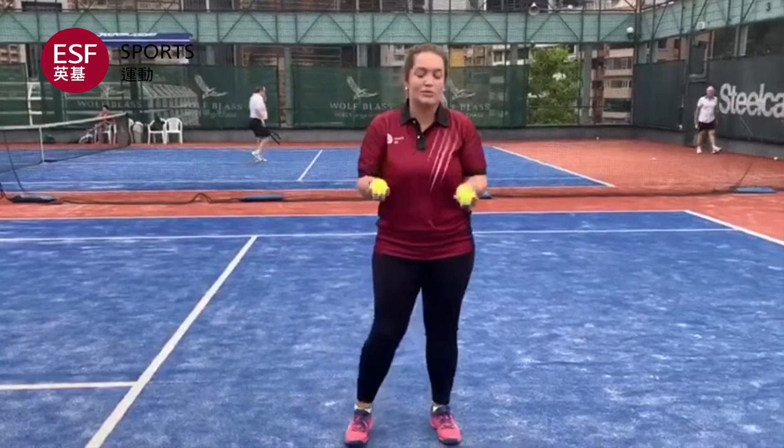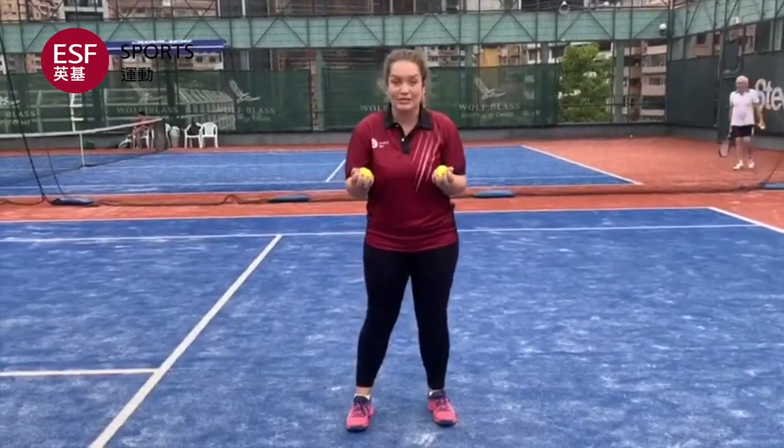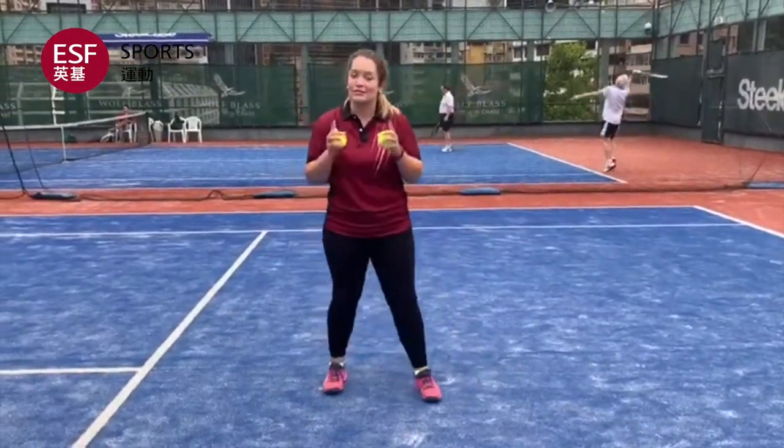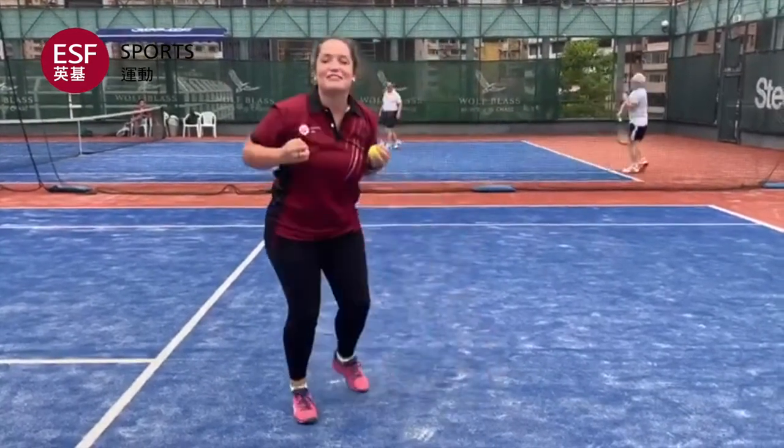Now for the last one, and this is a tricky one — I want you to throw the balls, turn around, and catch them after the bounce. Throw the balls, turn around, and catch them after the bounce.